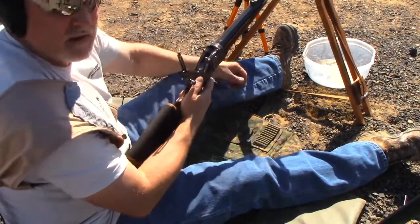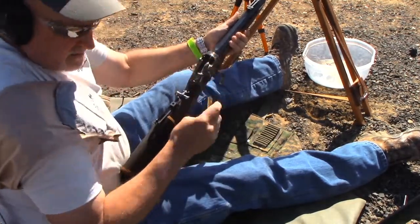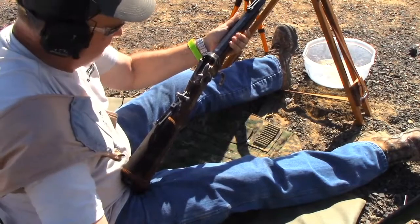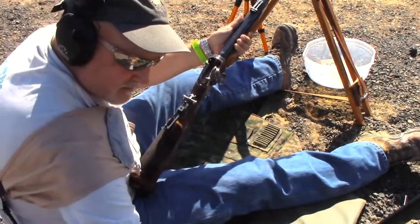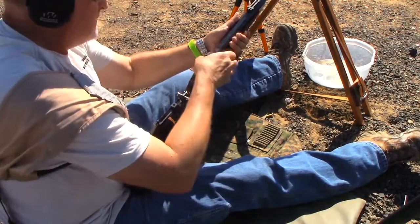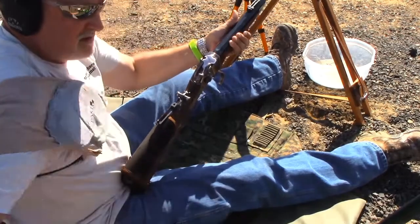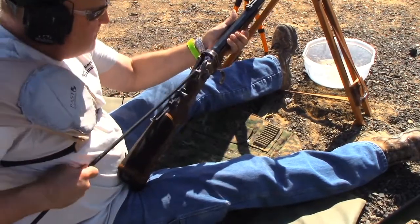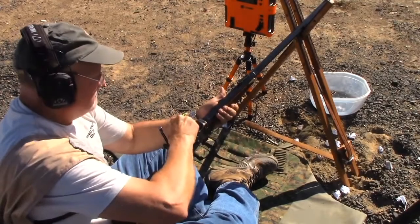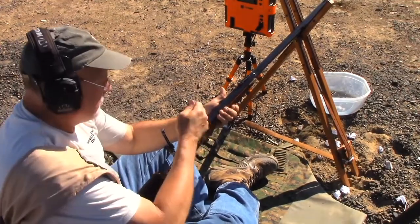Okay, there's a ding. Then we eject our fired piece of brass, grab our wiper, and repeat. And that, folks, is how you use a bore wiper. It's very effective — this is the method that all of the big-time winners seem to be using.